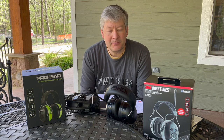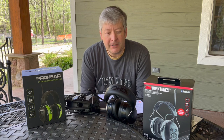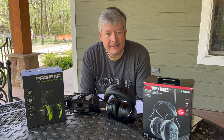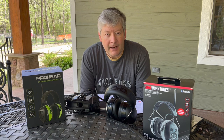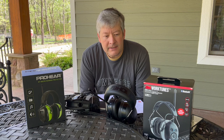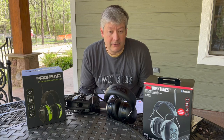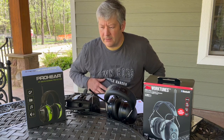Hey guys, welcome to Dogwood Springs Outdoors, glad you could join us today. I wanted to do a comparison video for you — I ended up with two different comparable sets of different brands of hearing protection that I was trying out, and decided it'd be a good opportunity to go over the differences with you, and what might help you make your own decision.